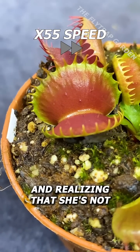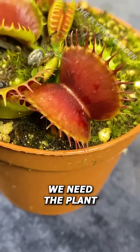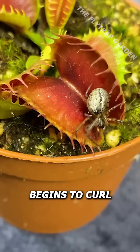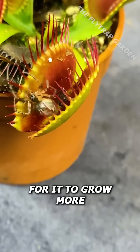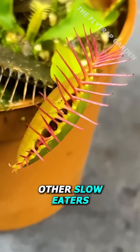With only one trap left and realising that she's not interested in nectar because it's winter, we need the plant to catch her before she crawls out. But just as the trap begins to curl, she slips away. And although that was the plant's last trap and we'll now have to wait until spring for it to grow more, at least we can feed this sneaky spider to one of our other slow eaters.